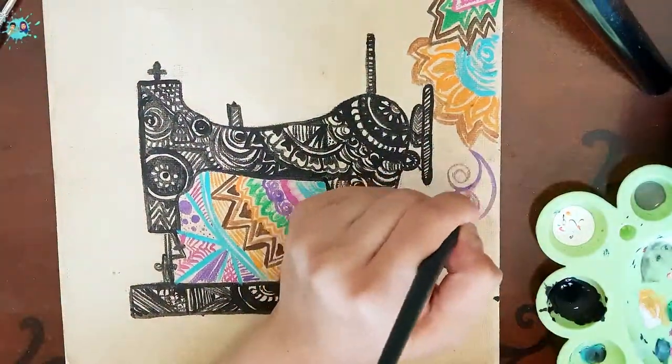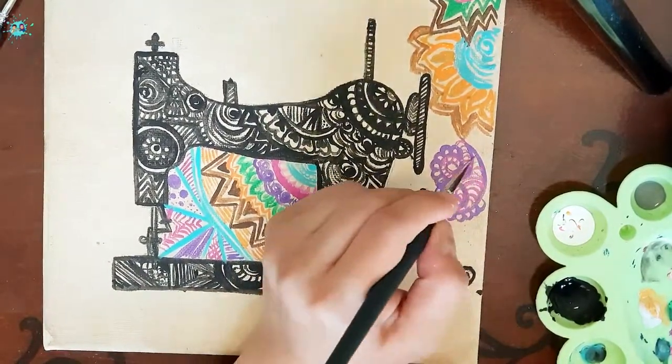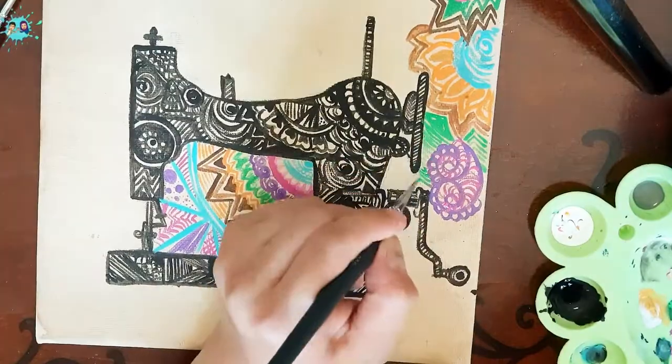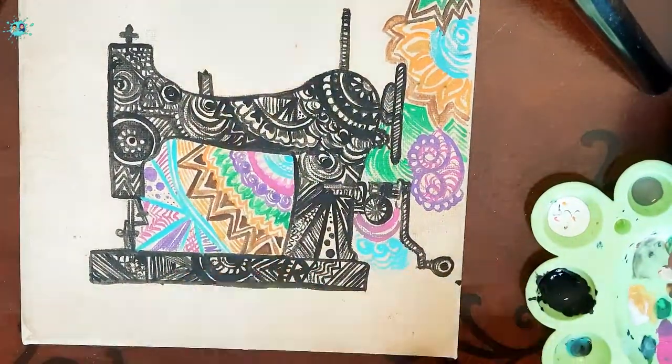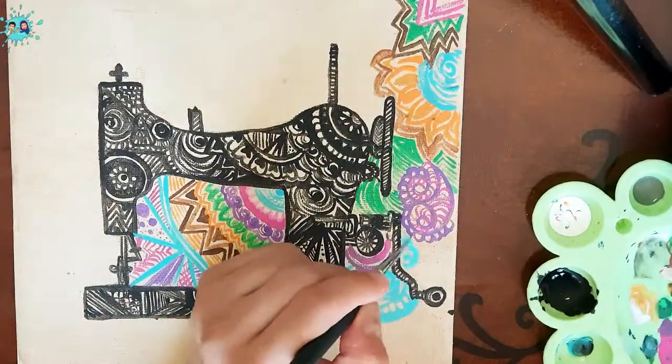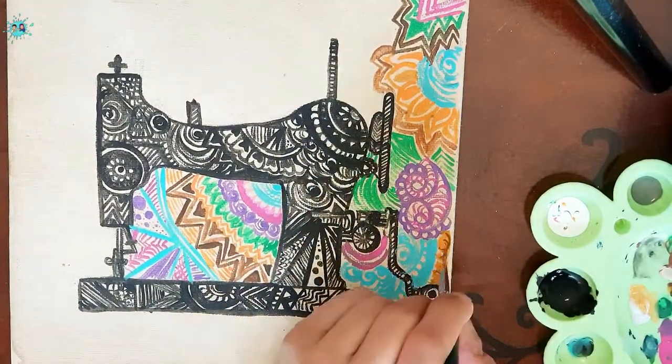Now I have started doodling my background using pink, purple, orange, blue, green and brown colors. I am doodling with different colors to balance the background with the foreground, that is my sewing machine.